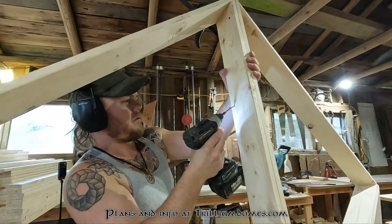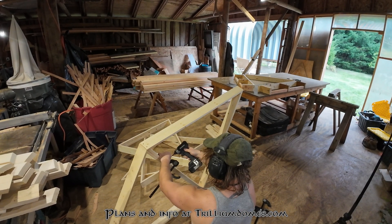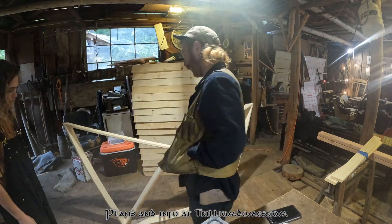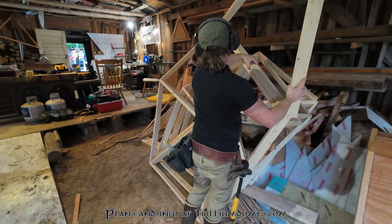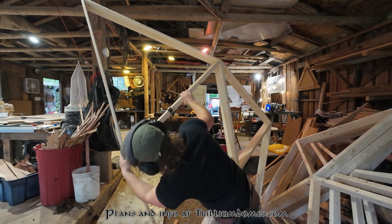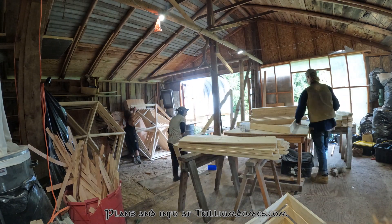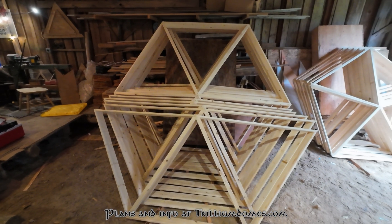It can sometimes help to set a block on the table to push the struts up against while you screw them together. Attaching the panels to each other is also quite simple — you can use screws or through bolts with nuts and washers for added strength. Either way, line them up, clamp them, and screw or through-bolt them as you go. Once you make your first panel of any type, line it up where it'll sit on the dome and make sure everything fits together. If you have a group of people, you can get into production mode easily: one person cutting struts, one putting struts together, another assembling panels — and before you know it, you'll have all your panels made and ready to go.